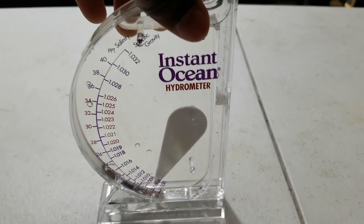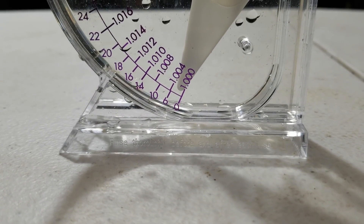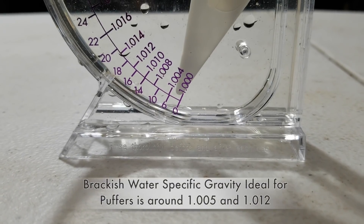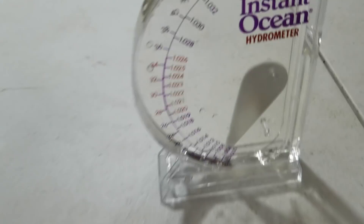Alright, we've made it inside. Let's take another look at the hydrometer — the specific gravity is below 1.004, and our goal is 1.005 to 1.012. So that's where the salt comes in handy; we're gonna use this salt to get that specific gravity higher.